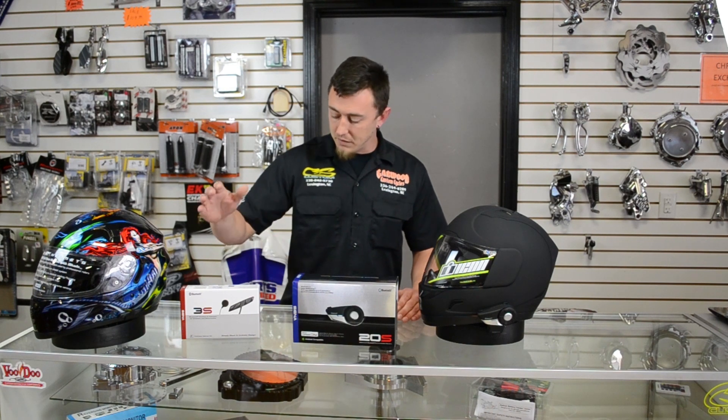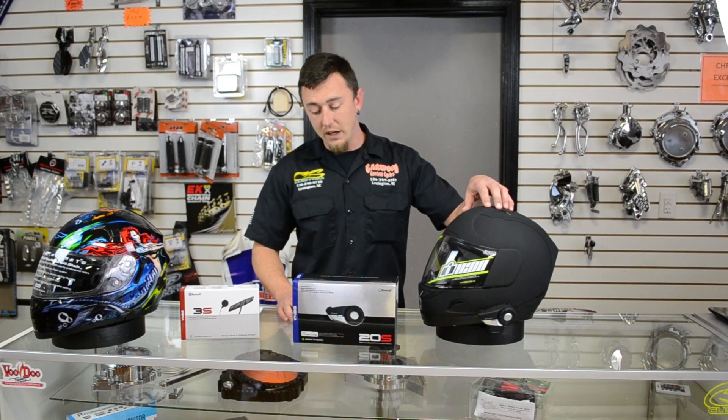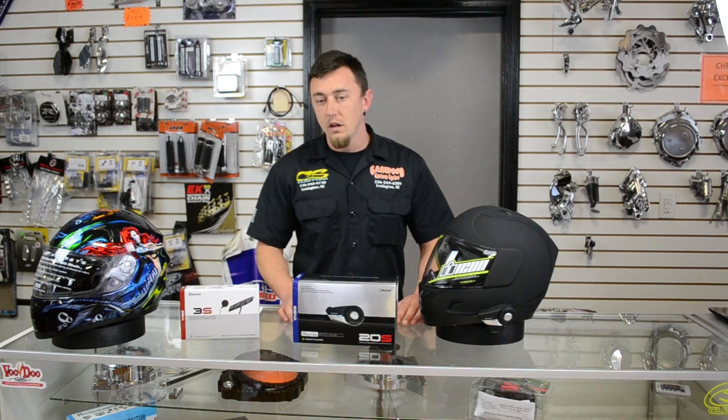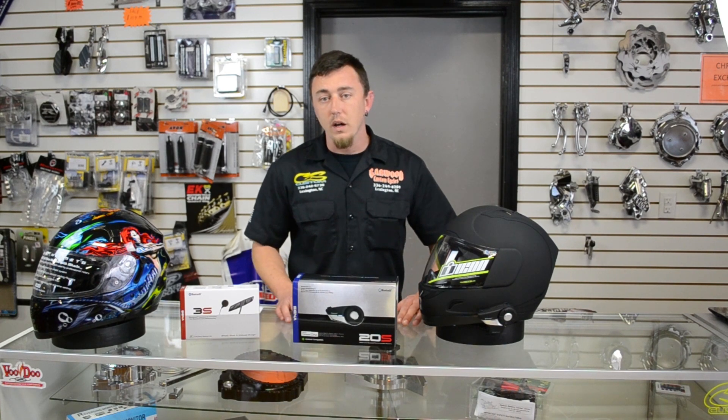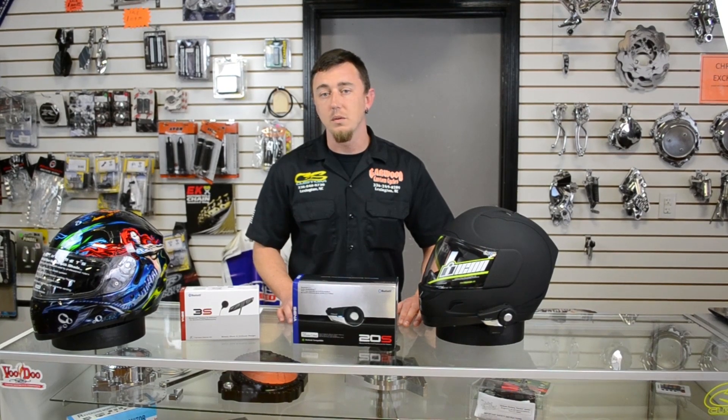Price point wise, we've got the 3S that retails out at $99, versus the 20S, and that price point is $299. To check out more, go to GarlandCustomCycles.com or give us a call at 336-249-8289.